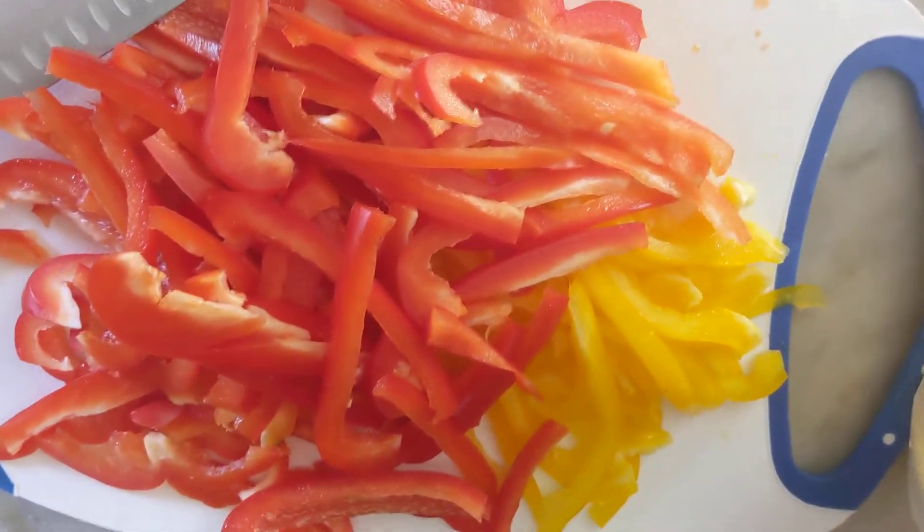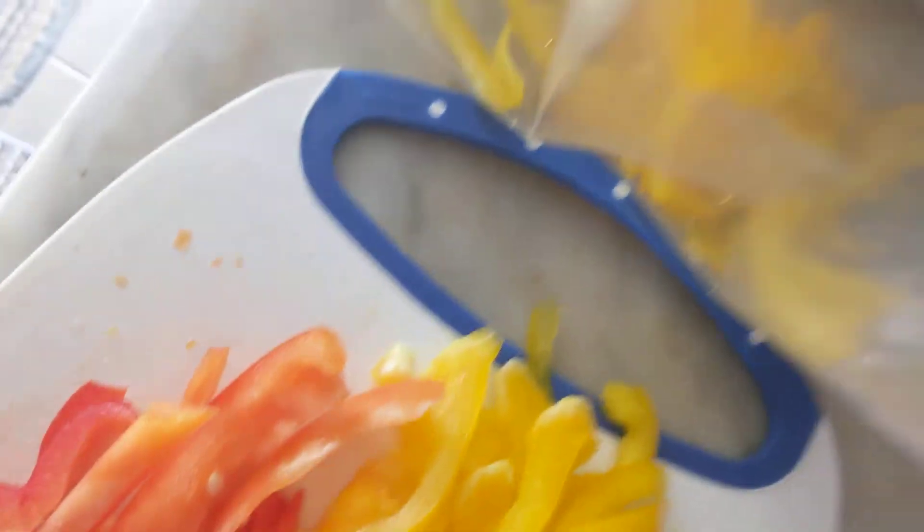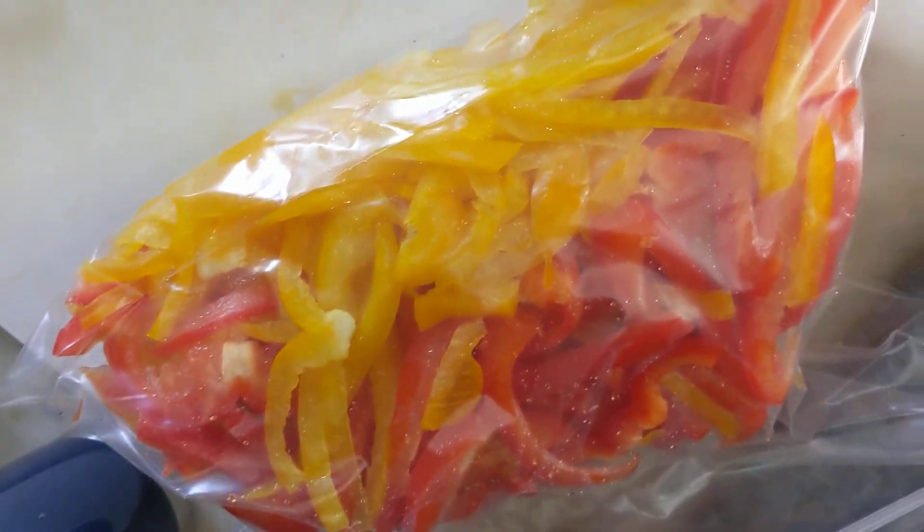We're just gonna bag this up and then we're gonna do some onions. Just bag these up and we're gonna use these later — I'm just doing all the prep work now. Get them all in the bag, sucked out the air. This is probably gonna be enough for four people, maybe more than four people. So there's our peppers.